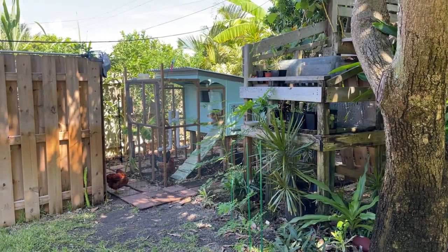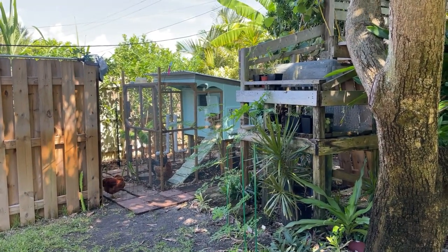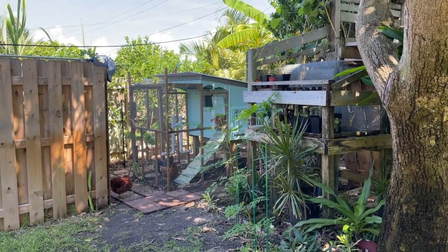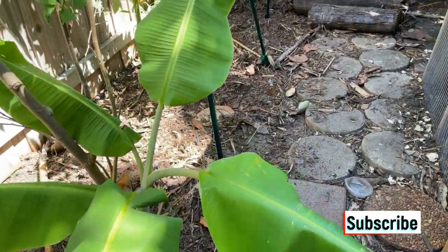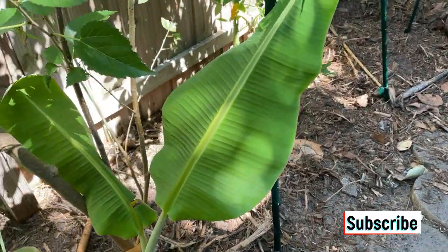I'm going to do a quick demonstration on how to get a banana pup off of a banana tree. I have got one growing in the back here just for that purpose. As you can see, I've got one growing here going up against a mulberry tree. That one I could probably separate off too.